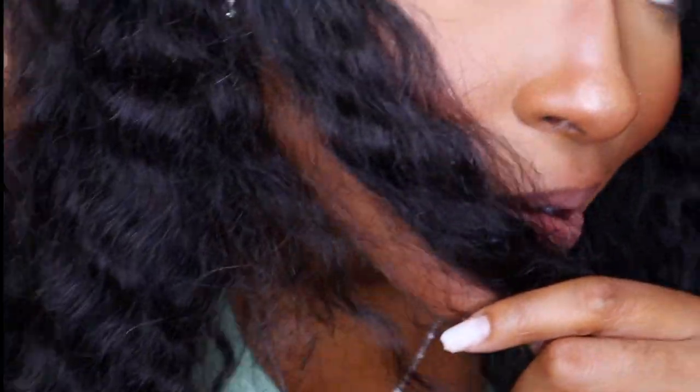I didn't rinse out all the conditioner — just a little bit — because I still wanted it to kind of coat and sit on the hair. And I let it air dry and this is what we have. Like, the front right now is a little puffy because I've been messing with it, but this is what the curl is looking like untouched in the back. It's cute — it's giving what it's supposed to give. It knew the assignment and showed up and did what it was supposed to do.